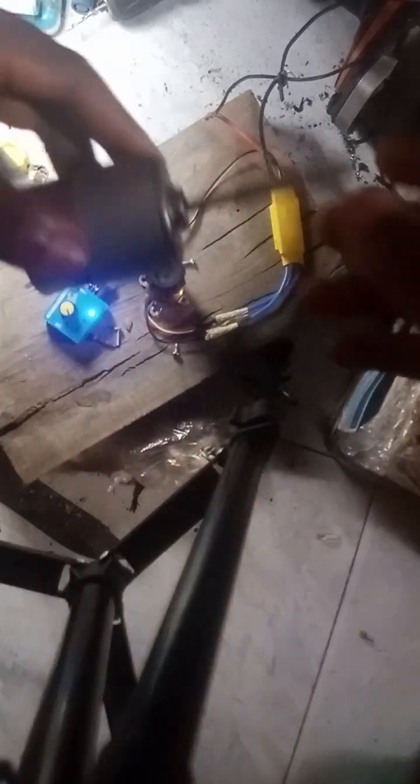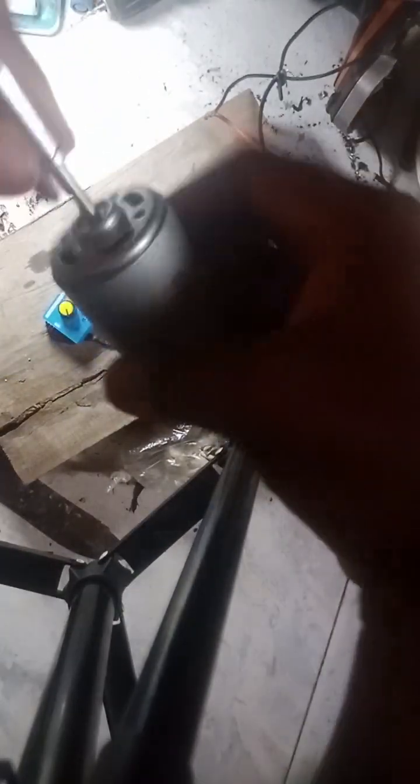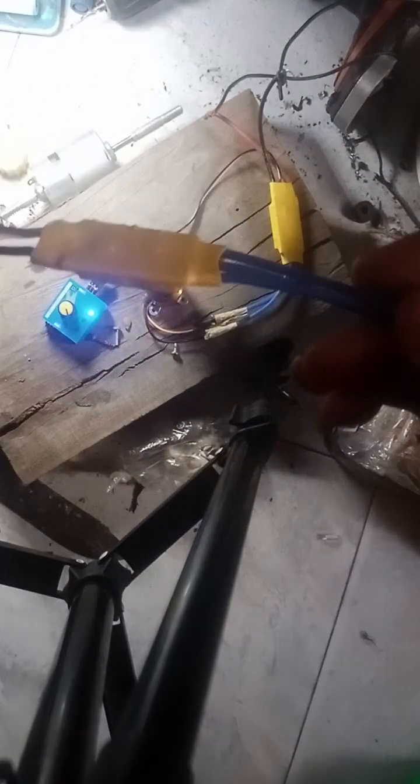I tried using a regular DC motor — it worked but it wasn't giving me what I was looking for. I needed one with higher RPM and higher speed. That motor is mostly used for DC fans. So I decided to try a brushless motor. This is a brushless motor, and this here is what we call an ESC — an electronic speed controller.